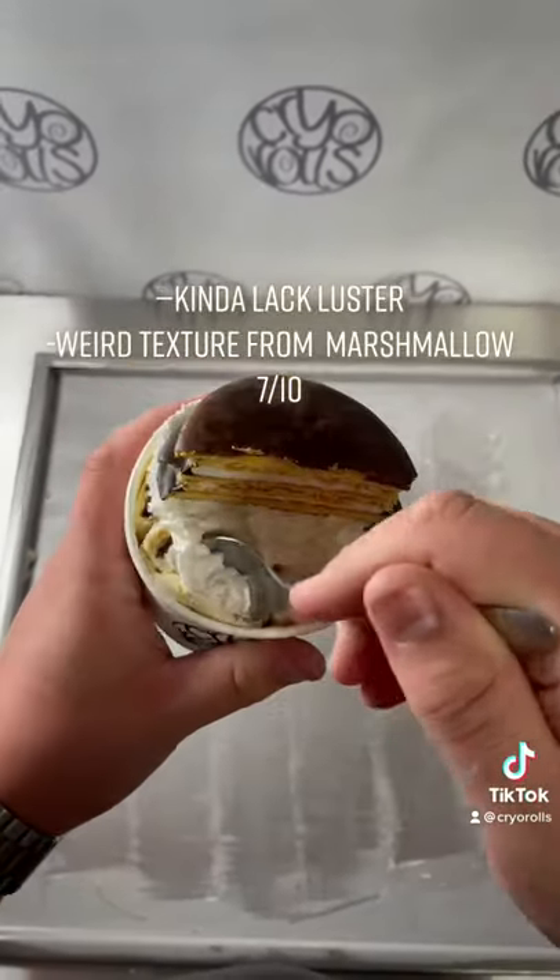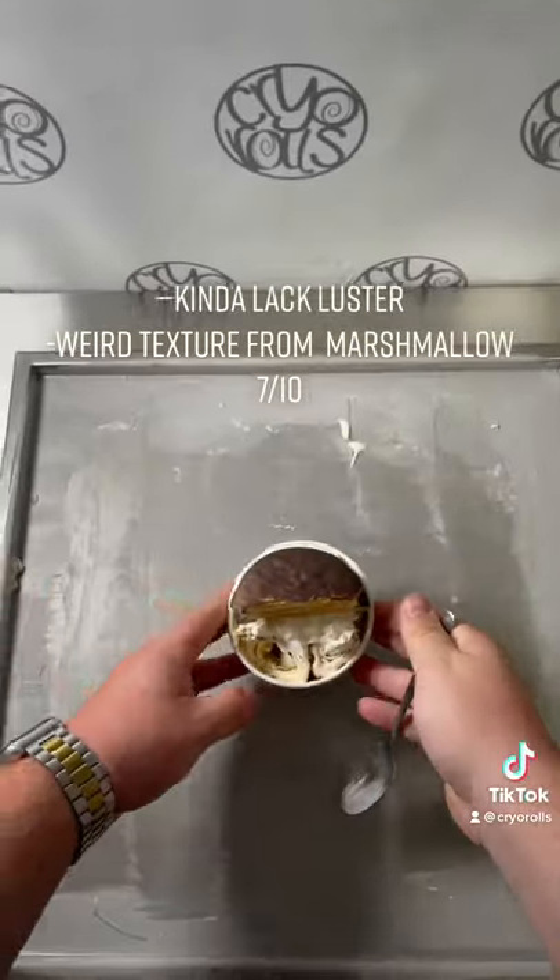Moon pies are pretty light in flavor, and it didn't come through very well in the ice cream, so 7 out of 10. Follow for more.